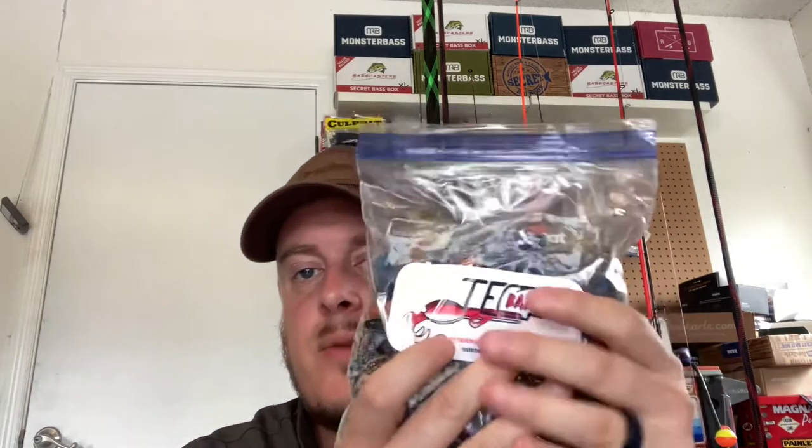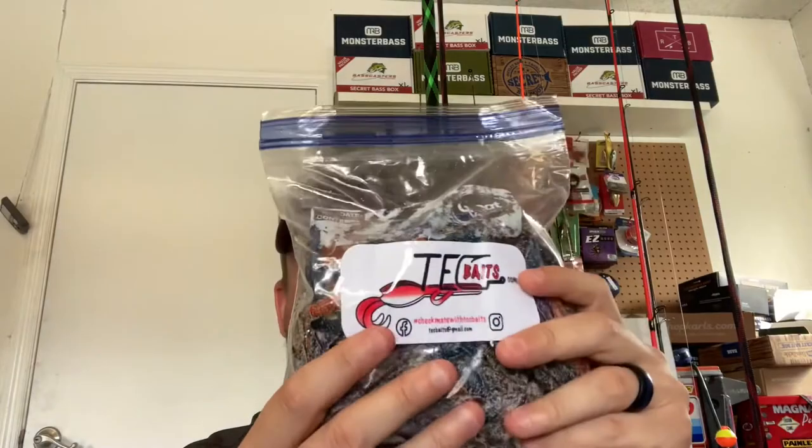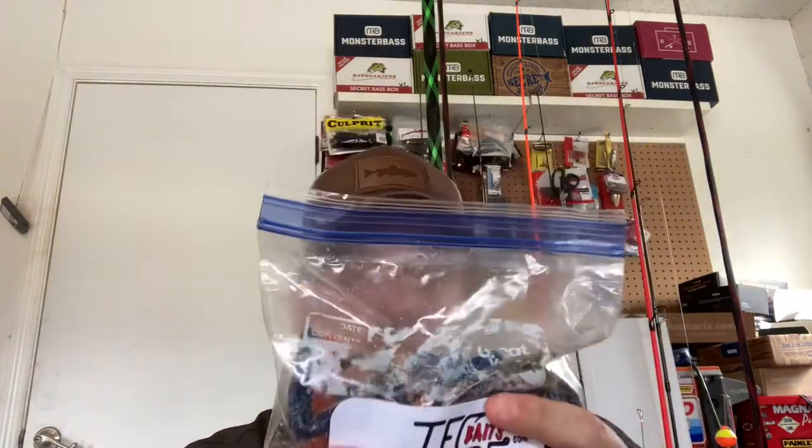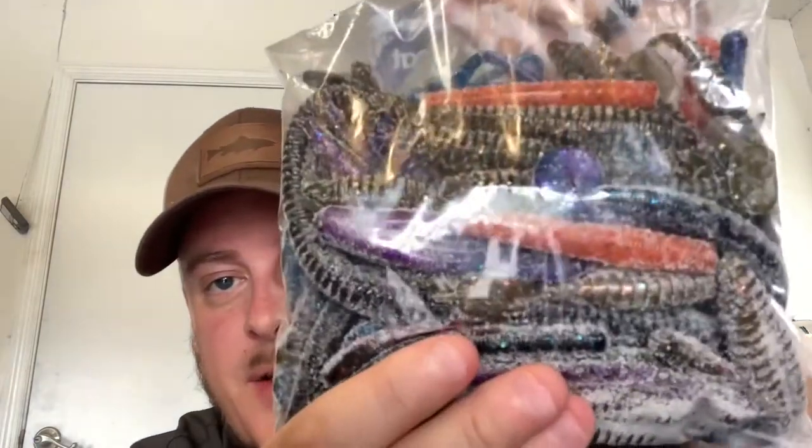He literally sent me a couple free baits. I was on the Tech Baits website and they've got one of their bolt bags — it's $25. I used a code to knock five bucks off and shipping was $7.50, so I got a pound of their random soft baits. There's all different types of baits in there. Super salty — look at all that salt!